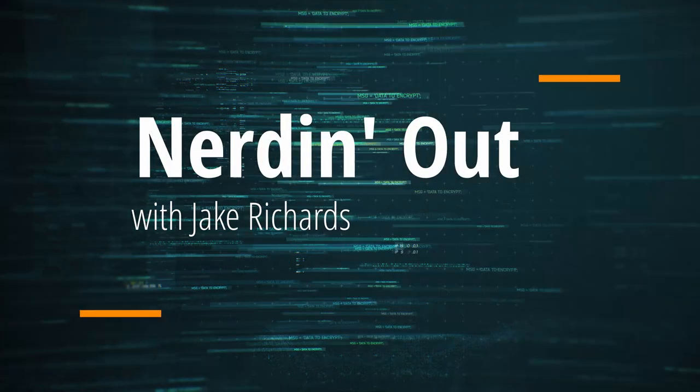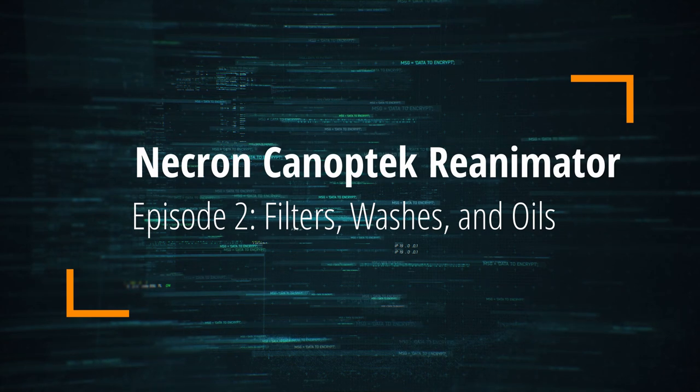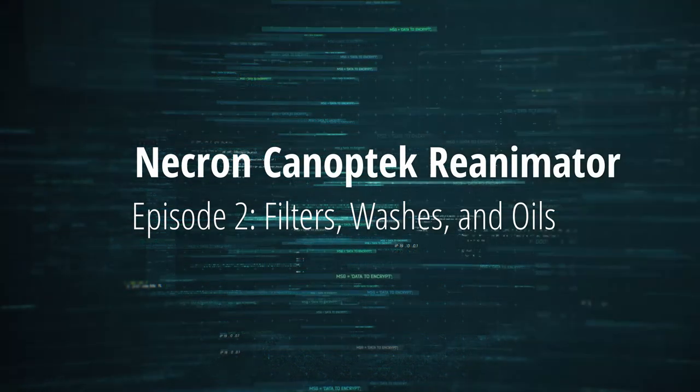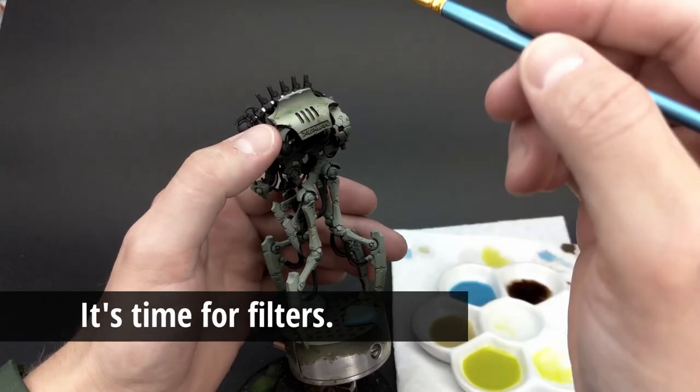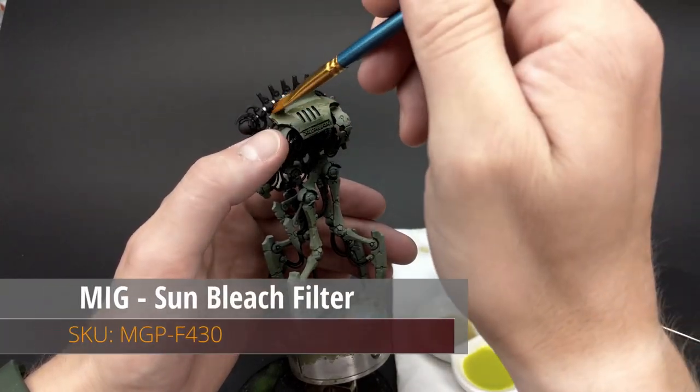Hey everybody, welcome back for another episode of Nerding Out with Jake. I'm Jake Richards and this is episode two of five covering filters, washes and oils with the new Canopy Reanimator by Games Workshop. Let's get going.